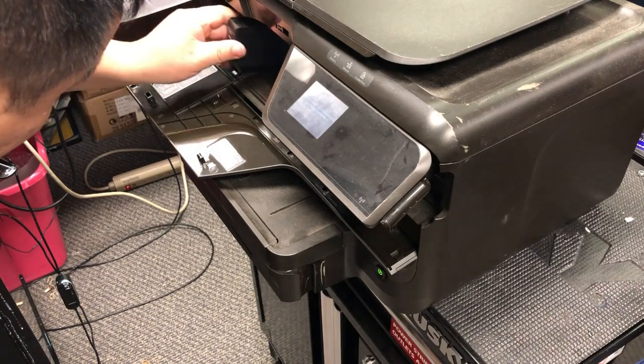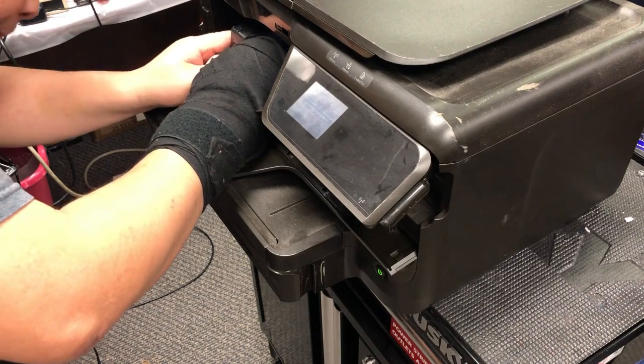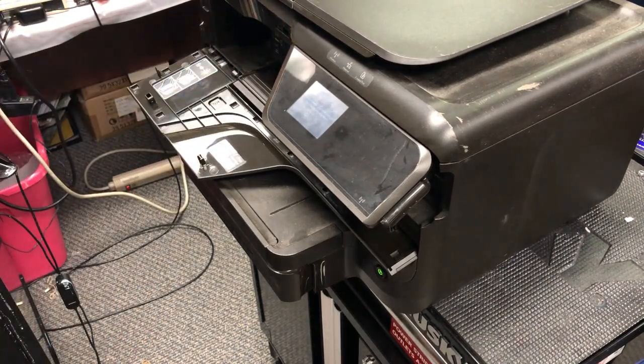Most likely, if you buy third-party cartridges, they don't have an air bladder inside — they just have open holes. When you blow air, nothing happens to the ink. So if you get a clogged printhead and do second-level cleaning, it's not doing anything. Basically you're on the second level and there's no air coming out.